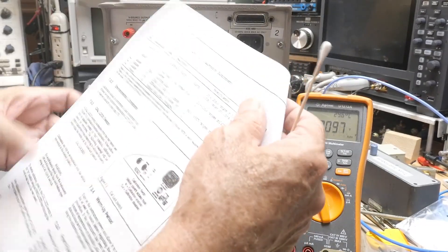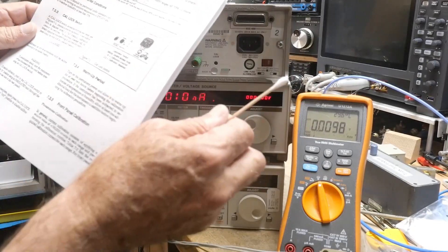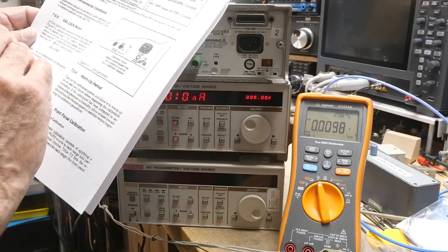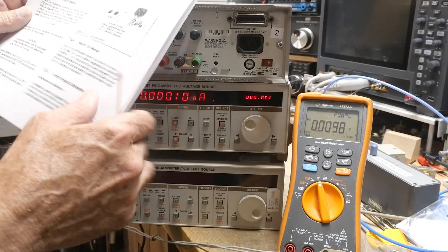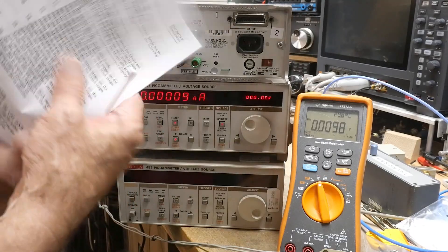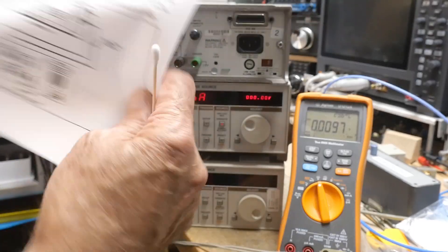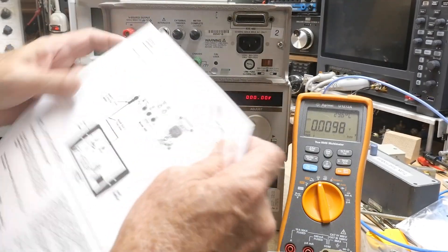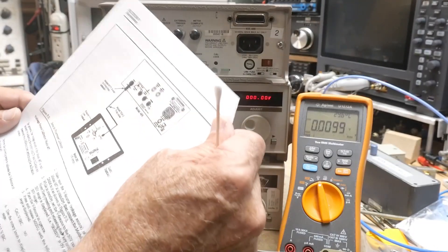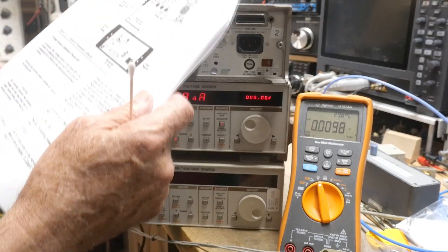In the book it's called the cal lock switch. It's disabled when the switch is in the out position — calibration cannot be performed. Okay, so warm-up period — we've had it warming up. Front panel calibration for voltage. This is for current mode, and here we go — calibration for voltage.